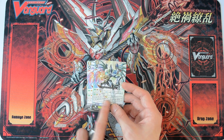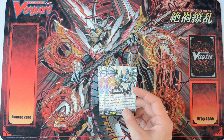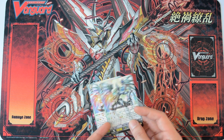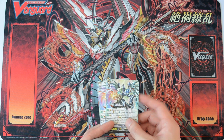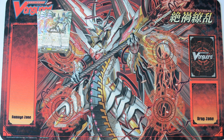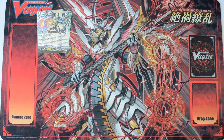His other skill — the bottom one — is when you stride over him: counterblast 1, lock one of your rearguards and you can lock one of your opponent's rearguards, and your Vanguard gains 5k. So basically he is very useful because when you stride, he locks 2 cards — one of yours and one of your opponent's. Link Joker focuses on locking and unlocking to do combos, so he is a very good combo initiator with the new decks.